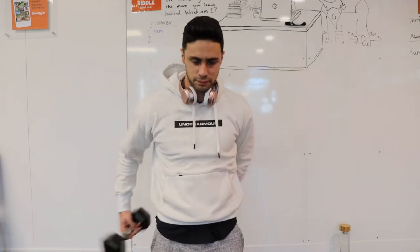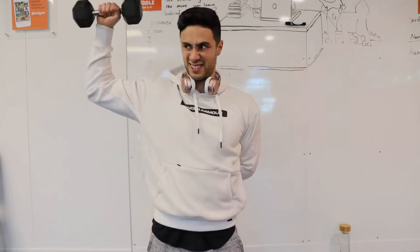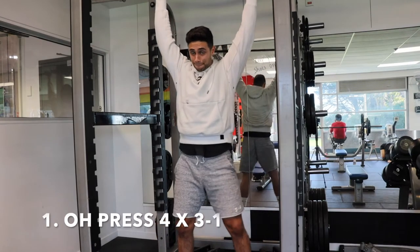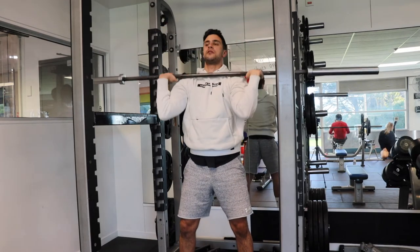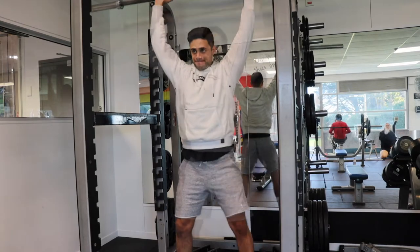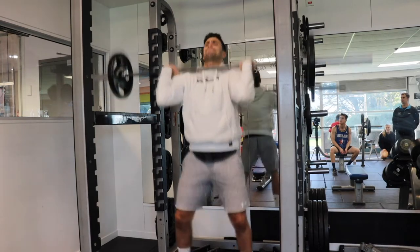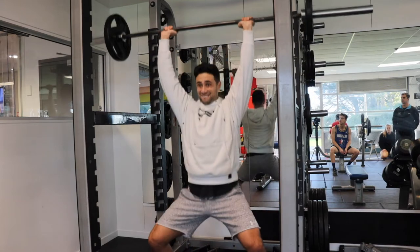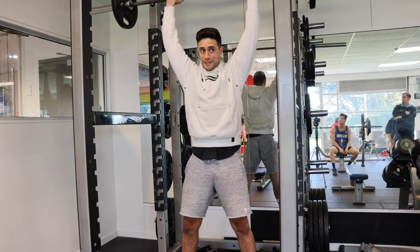I do rotator cuff warm-ups most sessions, not just upper body. I have rotator cuff problems from playing a lot of volleyball in high school — when you're young you feel invincible and don't stretch. I'm paying for it now; it pops out of place every now and again. Moving on — I was also warming up my hips because the overhead press does include hip and leg movement. It's still a full body movement, which is why I love Olympic lifting. I'm still in a position where I'm learning it, which makes it a great warm-up.